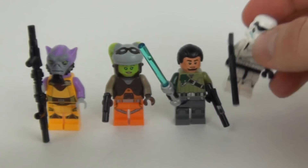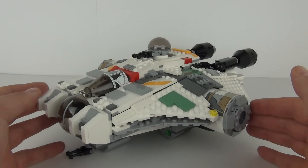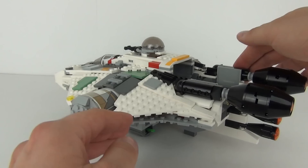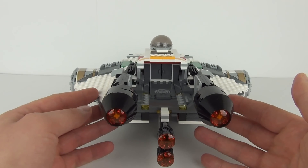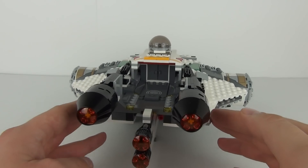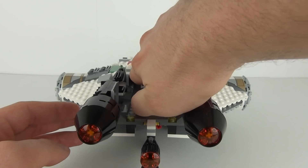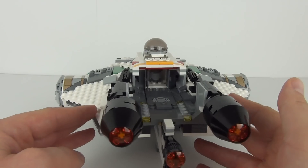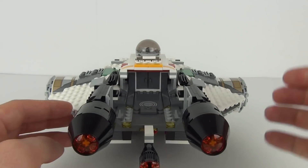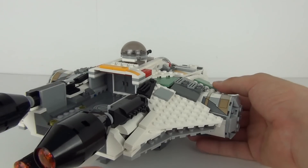Here we have the extremely large Ghost. You can see this is a very bulky ship, but very very cool — I love the way this looks. We do have the thruster system at the rear and a docking station there for the Phantom starship, but you will have to buy that separately. We do have some entrance doors there as well — you can open those and that will show you the bottom of the turret, which is at the top. I really do like that docking station; that is a really nice part of this ship.